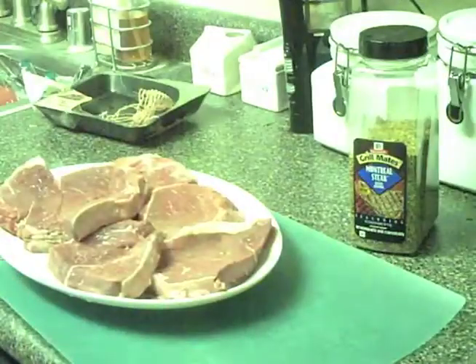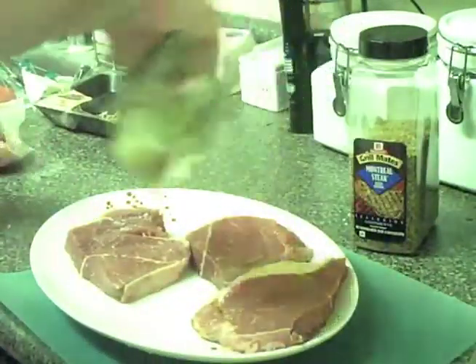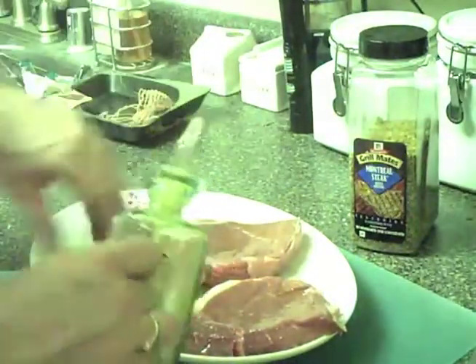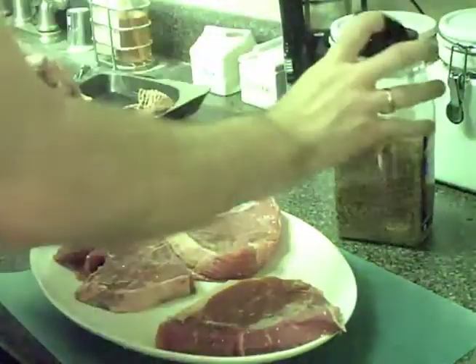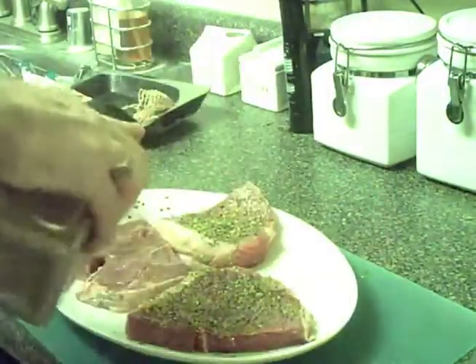This is way more steaks than my wife and I can eat tonight, so I'm going to put some of them away. Now what I'm going to do to marinate them — I'm just going to drizzle it in oil, which I think sears in the flavor when it hits the grill. Then I'm going to add Montreal steak seasoning and just cake it on. Love it.